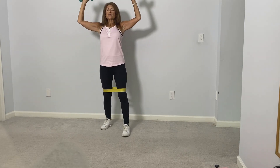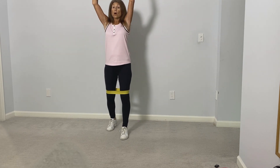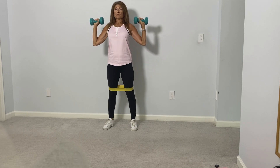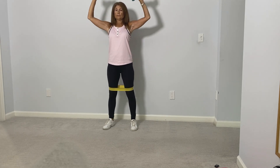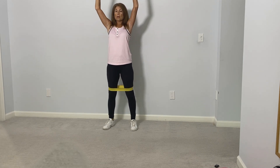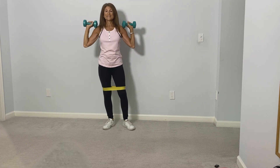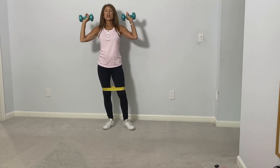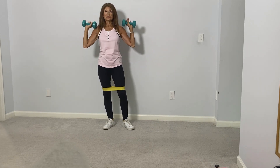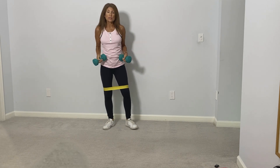Standing up really straight — make sure your ears are right above the shoulders — we'll do some shoulder presses. As always, if you have a shoulder injury just go halfway up, or perhaps don't even use the weights. We'll do five more: one, two, three, four, and five. Okay, place your weights down.